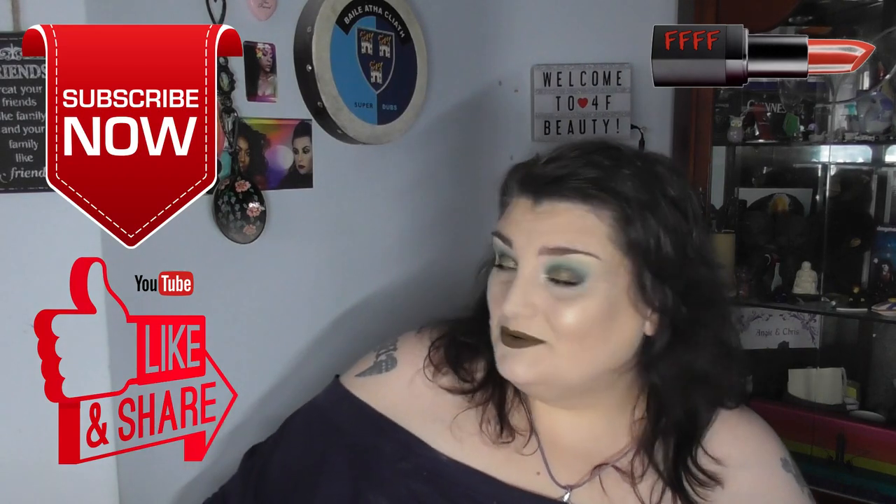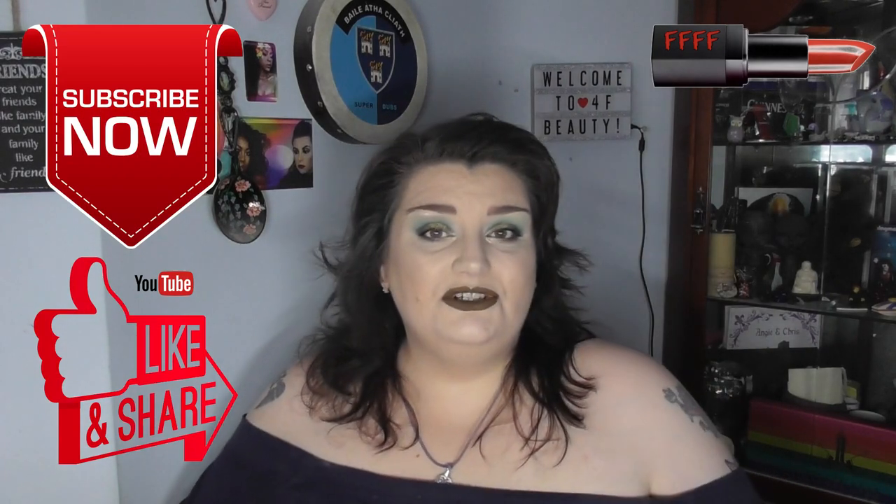Hey, welcome or welcome back to 4F Beauty. When will I be YouTube famous? I still don't know. What I do know however is that this particularly striking green look was achieved with the help of this palette that I picked up from Wish at an absolute bargain price.